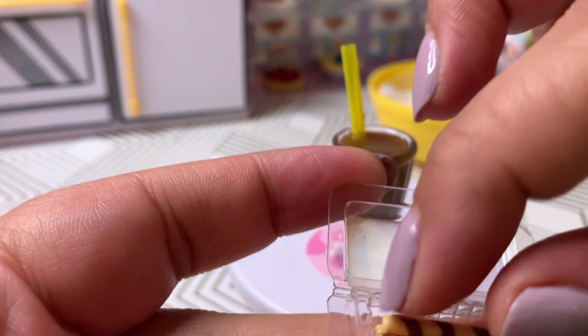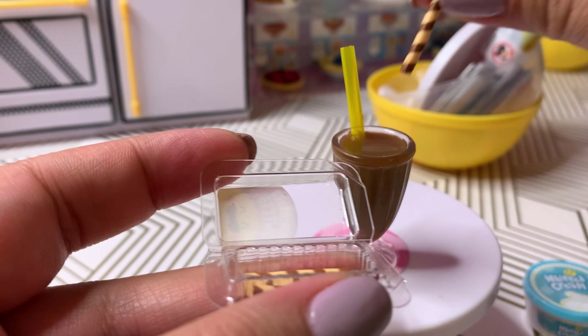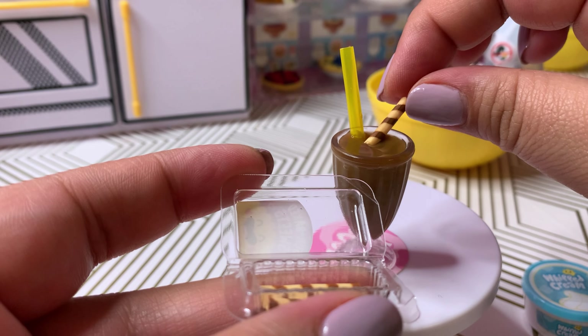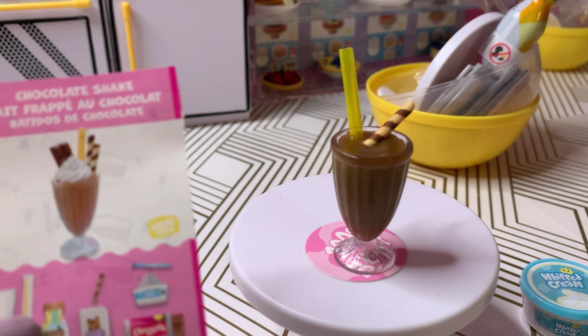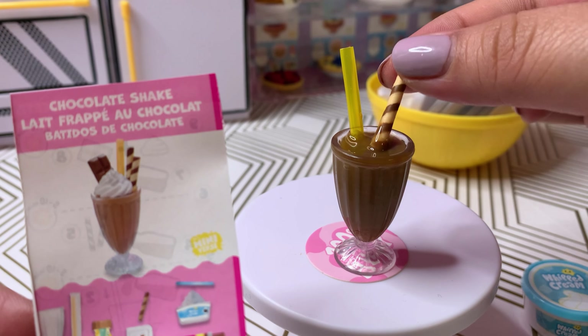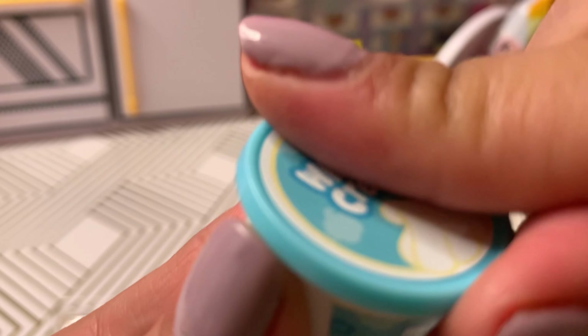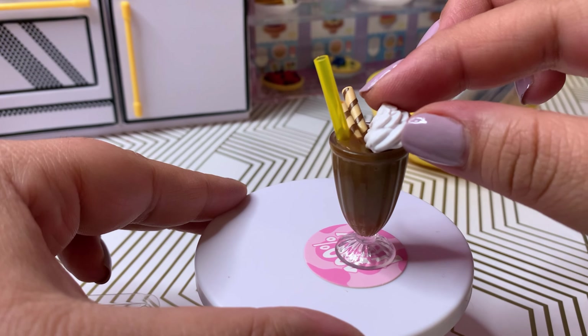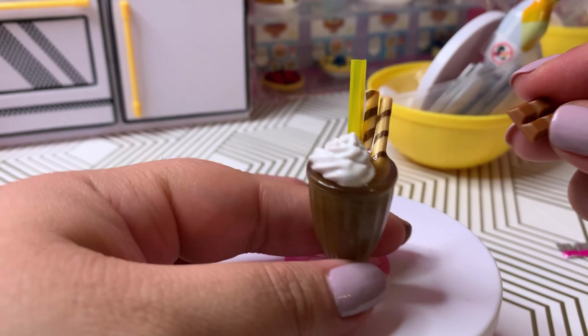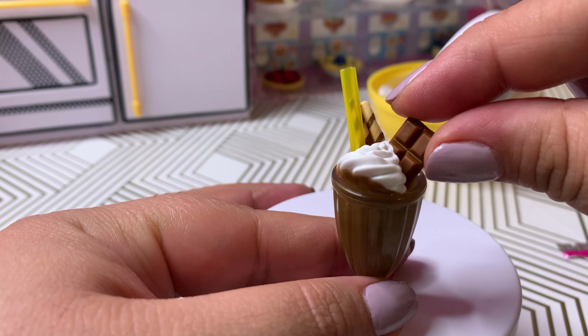Hopefully we find something new. This little tool I'm using to open the capsules is pretty awesome — as long as you're careful it doesn't scratch the capsule and works really well. Let's see — yay! I can't believe this, we have the chocolate milkshake, that's so cool! We have some baked sweets, little straw cookies — I don't know the proper name for them.